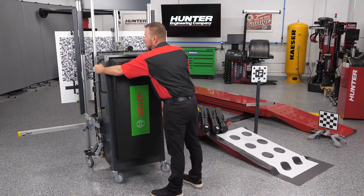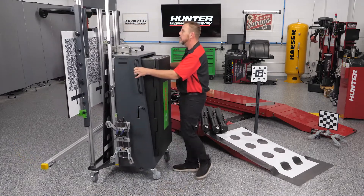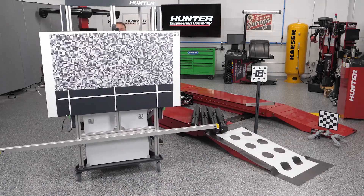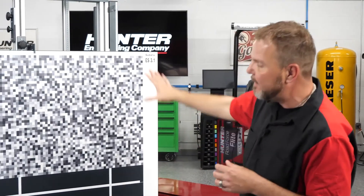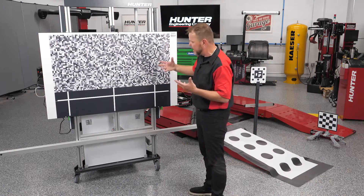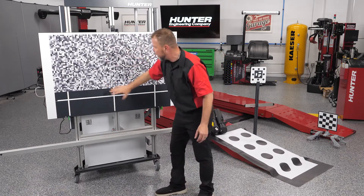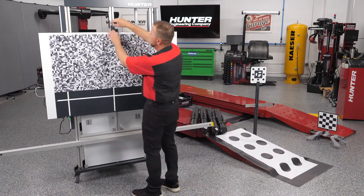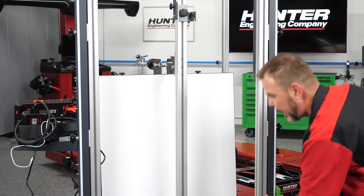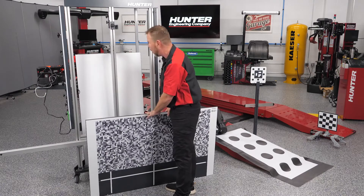The handles are right here — this is how you move the unit, and it moves really nice and easy. As we bring it around, you can see there's a large board just hanging out here. This one is used for the Subaru, but different larger boards can be used for either reflective-type surfaces or for the windshield camera to see. They're really easy to change, and I like to keep the extras stored in the back at all times.